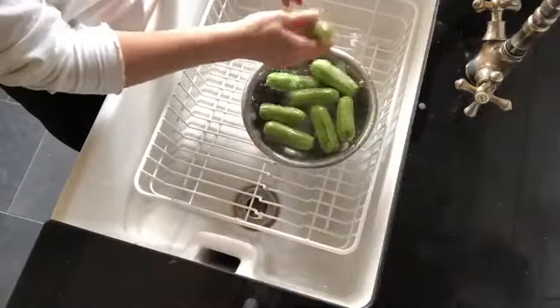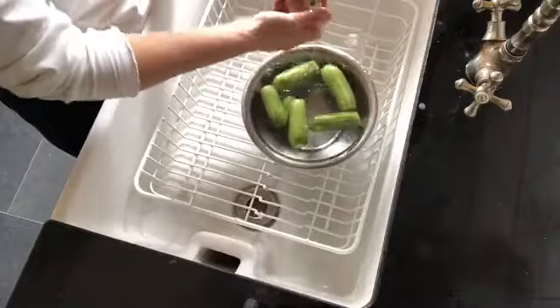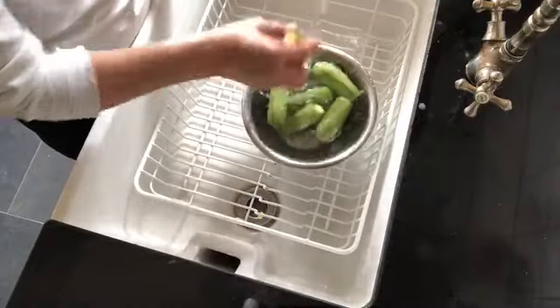Rinse the baby marrow under cold running water, paying attention to the inside.